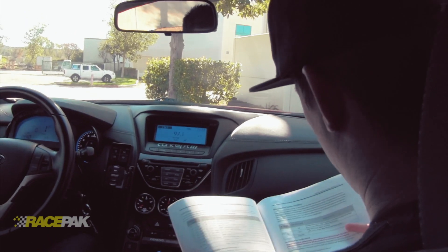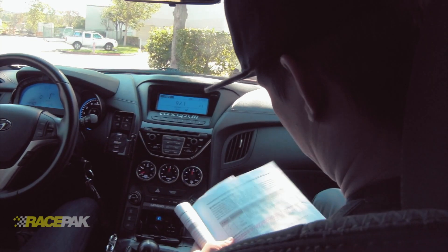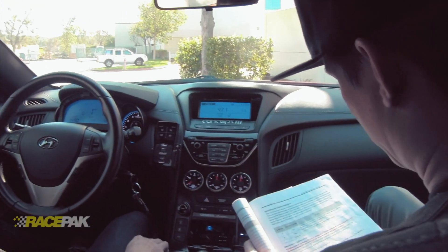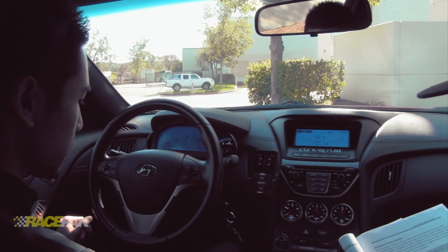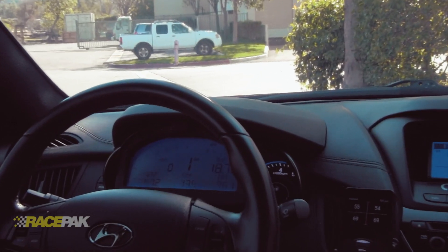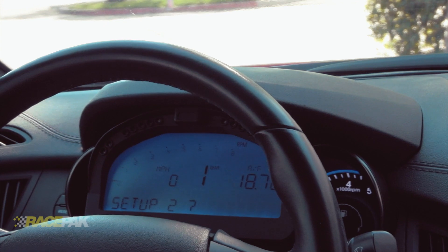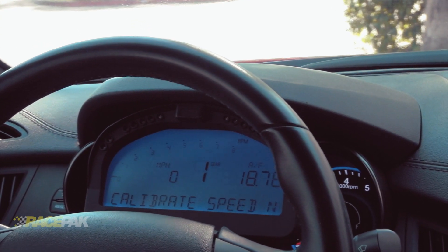I was looking at page 31 in the manual — it says speedometer calibration right here. Step one: turn on the dash and enter setup mode by entering a medium press on button two. A medium press is two flashes of the lights and we're in setup two. Confirm you're in setup two by pressing button one shortly.